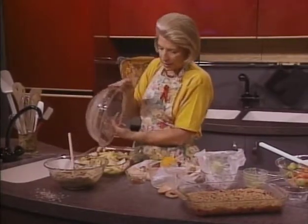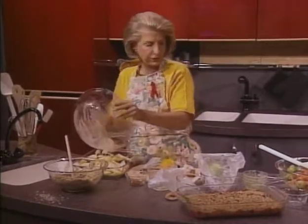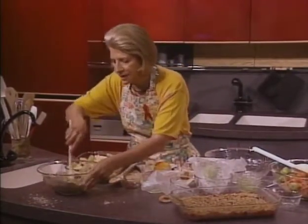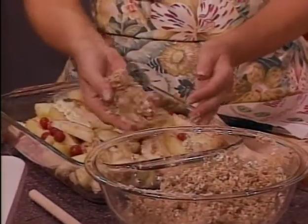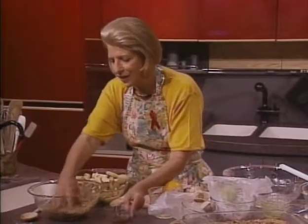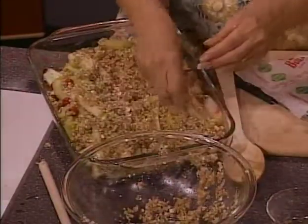Spread your apple mixture in a buttered dish. I butter it with this buttered wrapper from the refrigerator, or I have no objections to the spray kind of oil you get in a can. Then press your oat mixture on top. This needs to be a little moister. Then mix together your vanilla and the half cup of melted butter and pour that over the top. No reason why you couldn't mix it ahead — it's just not the way I wrote it in the book.